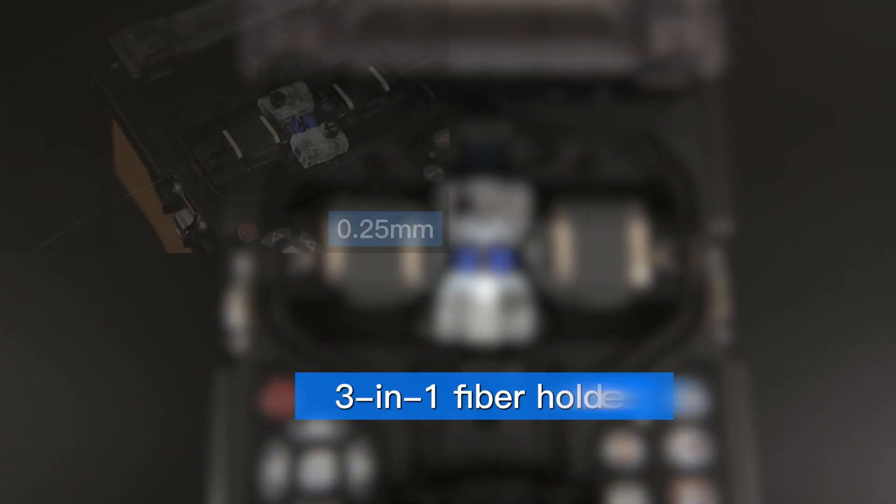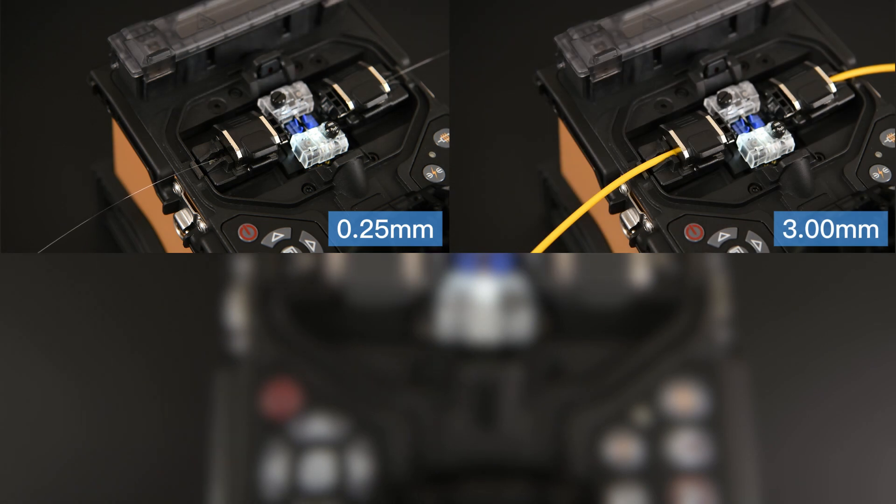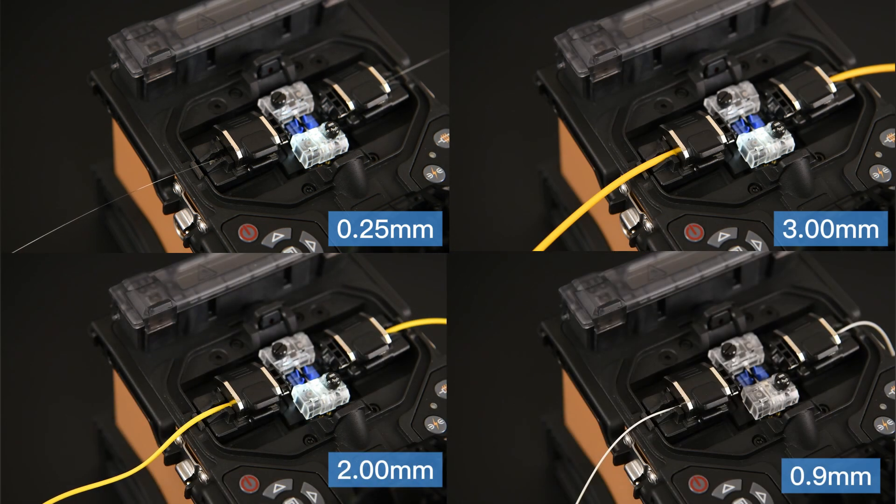A 3-in-1 fiber holder is suitable for bare fiber, 3mm jumper, tail fiber, and FTTH fiber.